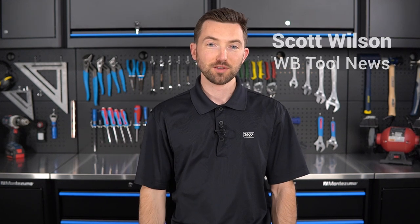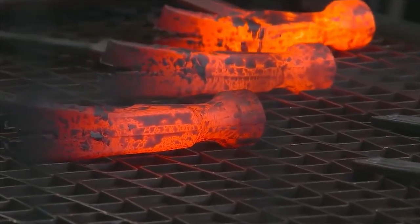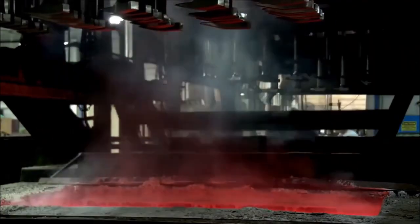Hey everyone, this is Scott. I'm the newest addition to the WB Toolness team, and today I'm going to be talking about the Estwing Sportsman Hatchet. For anyone unfamiliar with the brand, Estwing has been forging premium striking tools for over 100 years. Over this time, they've amassed a loyal customer base due to their impressive durability and design.